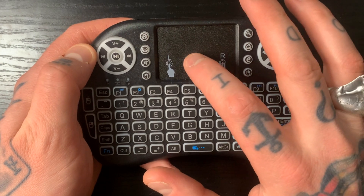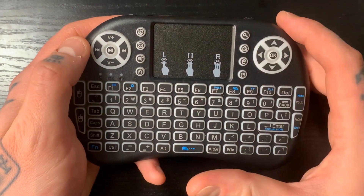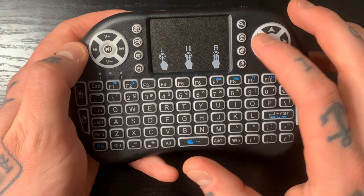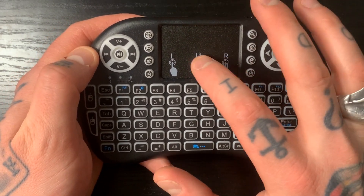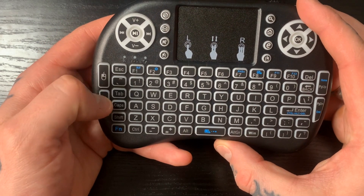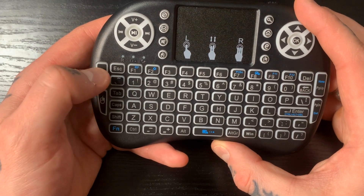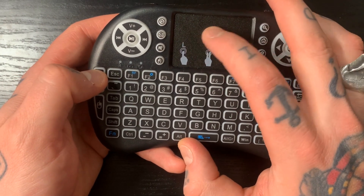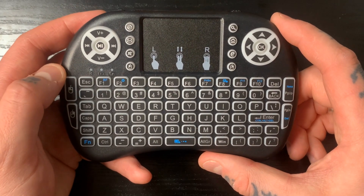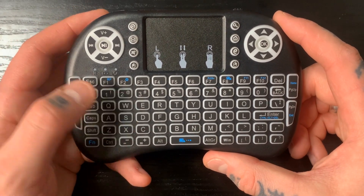You don't have to navigate to all those settings on screen with your touchpad or cursor — they're all right here and easy to access. With the touchpad you can also utilize left click and right click. There are also buttons on the side if you want to click that way. So if you're navigating your cursor, you can click this way as well, which makes it really nice for old computer games.